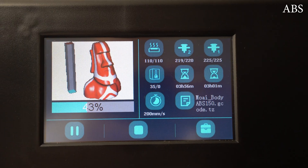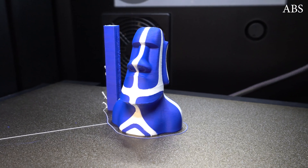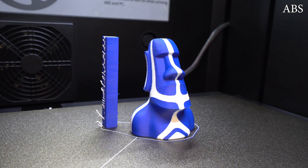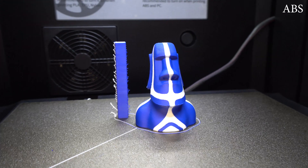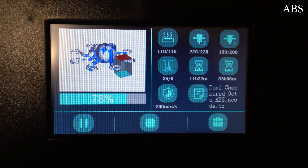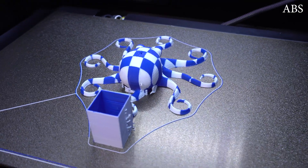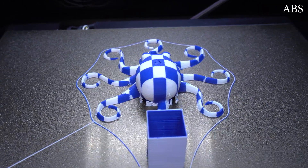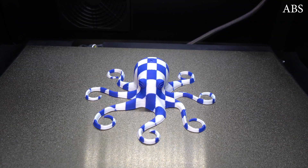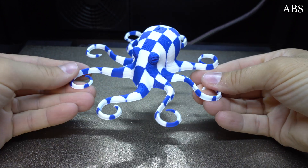The next dual color ABS print was the Moai statue and I got very good print results — almost perfect, with nice color blending without too much leaking, smooth print surface, and overall very nice print quality. Next, I printed an octopus in dual color, which turned out pretty good as well. The only mistake was printing a bit too fast and not using enough layers on the top surface. Overall, pretty good quality for ABS with zero warping and no cracked layers.